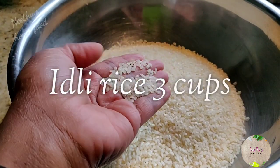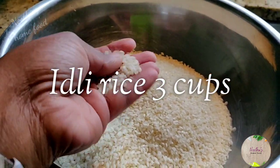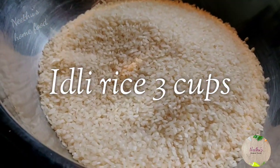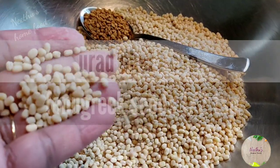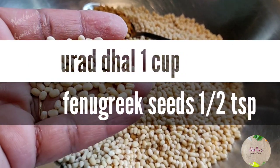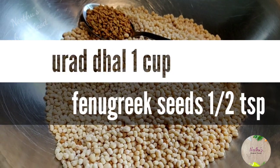Let's start with some preparations. You will need idli rice — don't use any random rice, just use idli rice, this makes a big difference, trust me. Take three cups of idli rice, one cup urad dal, and half a teaspoon of fenugreek seeds.